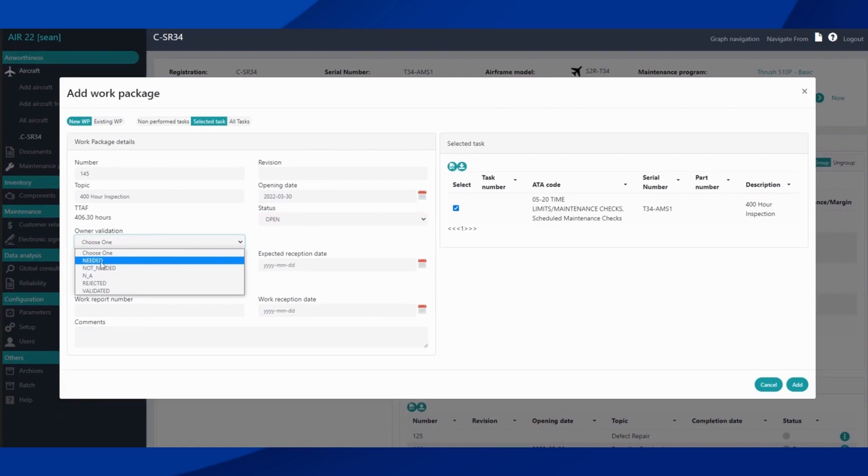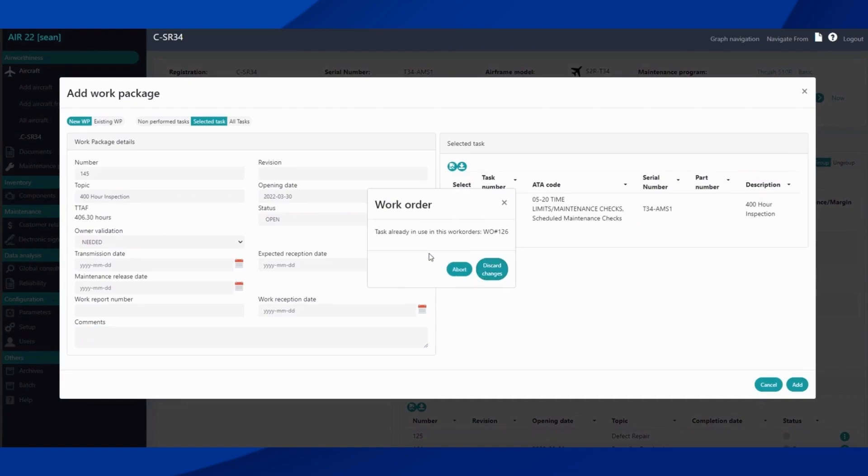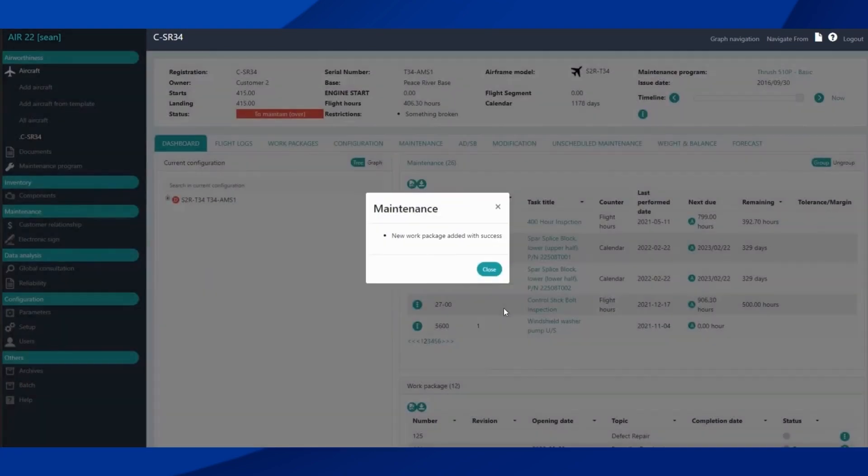In a CAMO environment you often need the owner's go-ahead before proceeding with work, so you would choose 'Owner Validation Needed.' In an operator position you'd probably set it to N/A or leave it on 'Choose One.' Transmission date and expected date are optional fields that can be filled out to help with your internal processes, same with the maintenance release date. We also have general comments for the work report that you can fill in here.